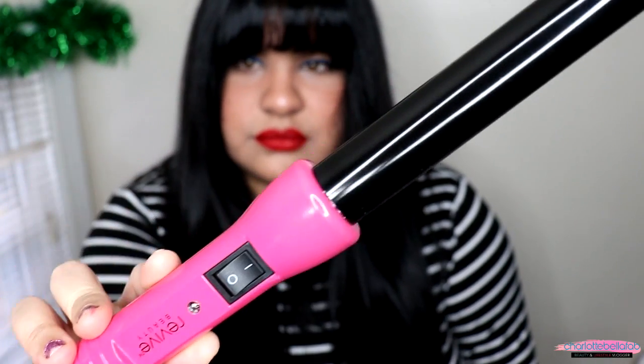For this hairstyle I'm going to be using a 1 inch curling iron. It's better if it has a clip, but this is the one I have on hand. I'm also using a wide-tooth comb and a hair tie.